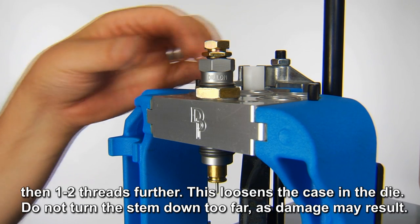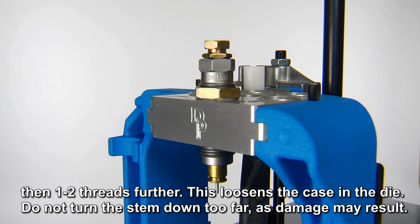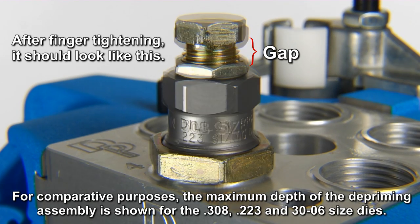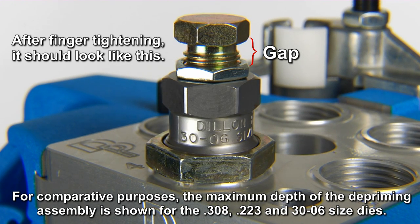Then, one to two threads further — this loosens the case in the die. Do not turn the stem too far, as damage may result. For comparative purposes, the maximum depth of the depriming assembly is shown for the 308, 223, and 30-06 size dies.